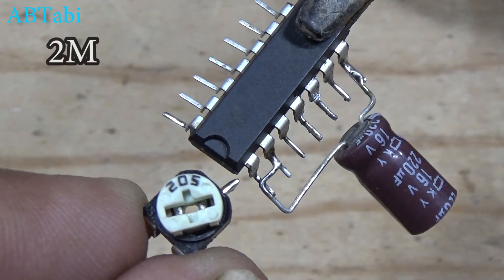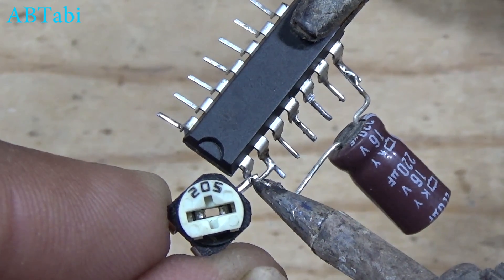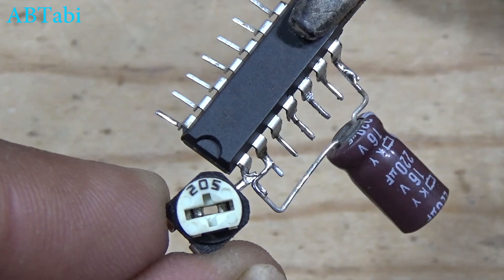A 2 million ohm variable resistor connects with IC pin 1 and pin 14, meaning positive supply goes to IC pin 1.